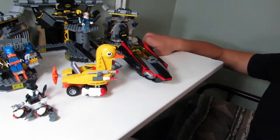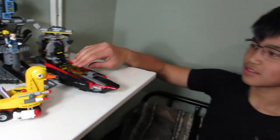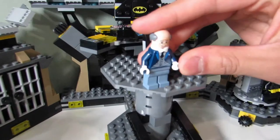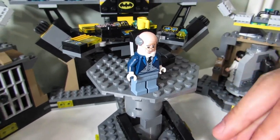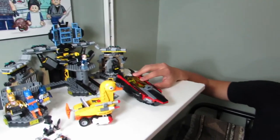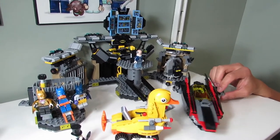Do you like any of the vehicles? I like this one - the motorized ducky. What's your favorite minifigure? My favorite minifigure is this guy - Alfred Pennyworth. What would you rate this set out of ten? Five. Five? Do you like this better or worse than the old Batcave? Worse.